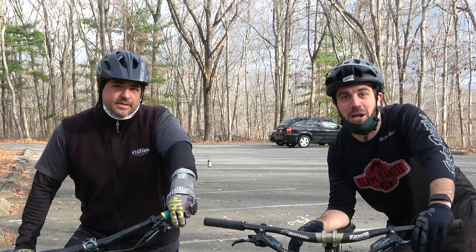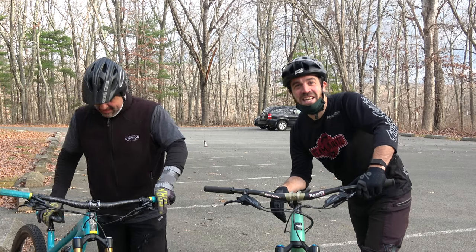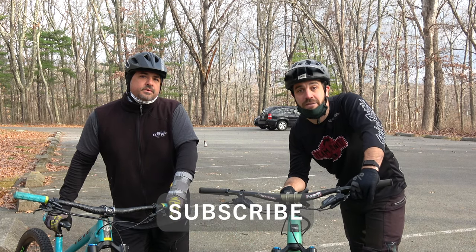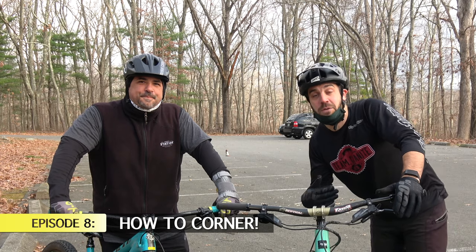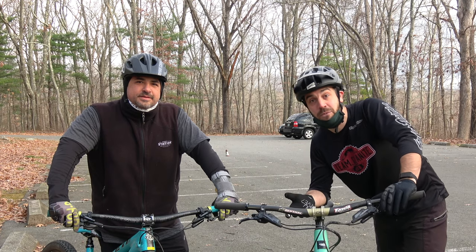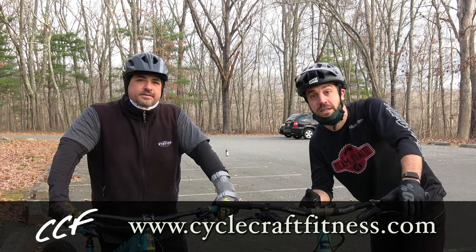What's up guys, Jimmy from Mountain Bike Travel Review, and we're back for another episode of Beginner Mountain Bike Sessions with Brian. If you guys haven't been following along, we are walking Brian through a bunch of beginner tutorials to make him a better, safer, and faster mountain biker. We've done everything from drops to manuals. Today we're going to talk about cornering, and we brought in Willem Cooper from Cyclecraft Fitness to walk us through some cornering techniques.